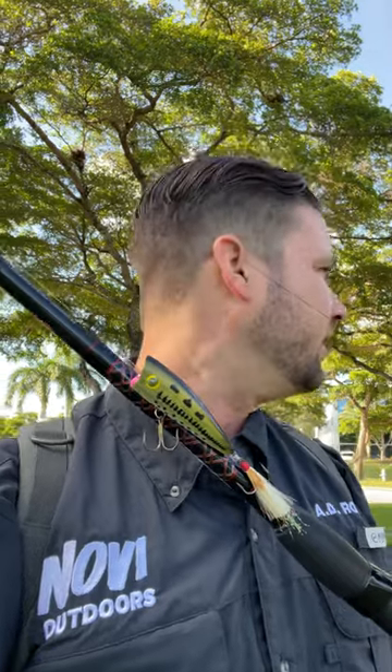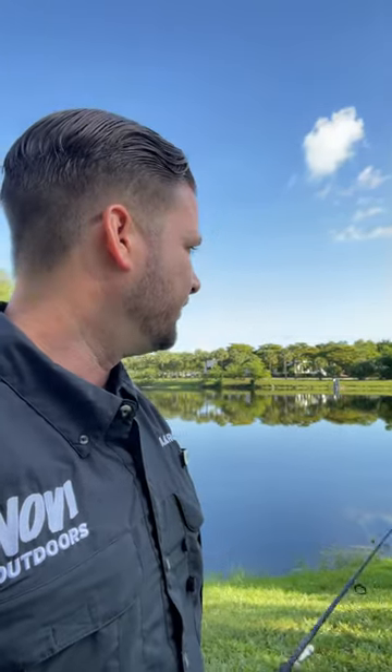On a day like today when the water is flat and it's still relatively early in the morning, I had in my mind to throw a popper. This here is the Rebel Magnum — the larger version — and it's got a bass-looking pattern on it. It's obviously been used quite a bit. A popper is a great lure to use when conditions are flat and it's early in the morning, because a lot of times those fish will be up closer after the night.